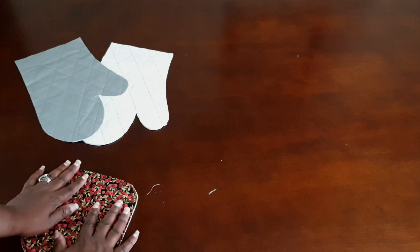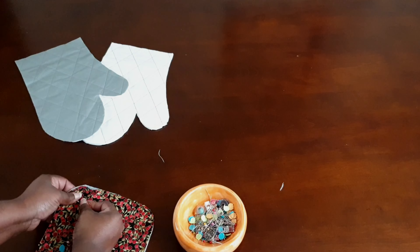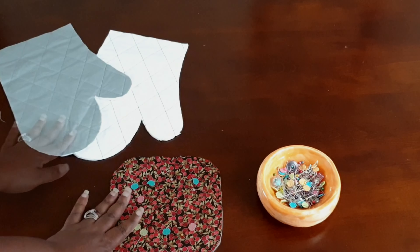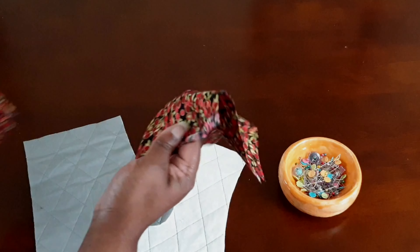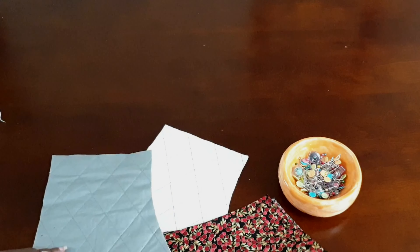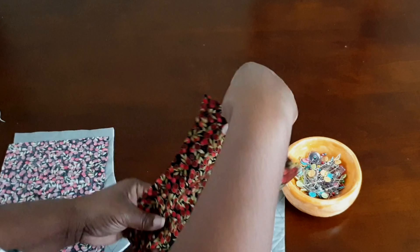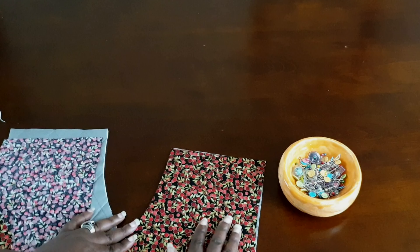Next, place your fabric on top of the heat-resistant pad. You want to sandwich the heat-resistant pad in between two of your fabric pieces, then pin them together and baste them. Do the same thing for your oven mitt — take two pieces of oven mitt fabric, place them on top of the heat-resistant cover pad, pin those down in place, and baste them together.